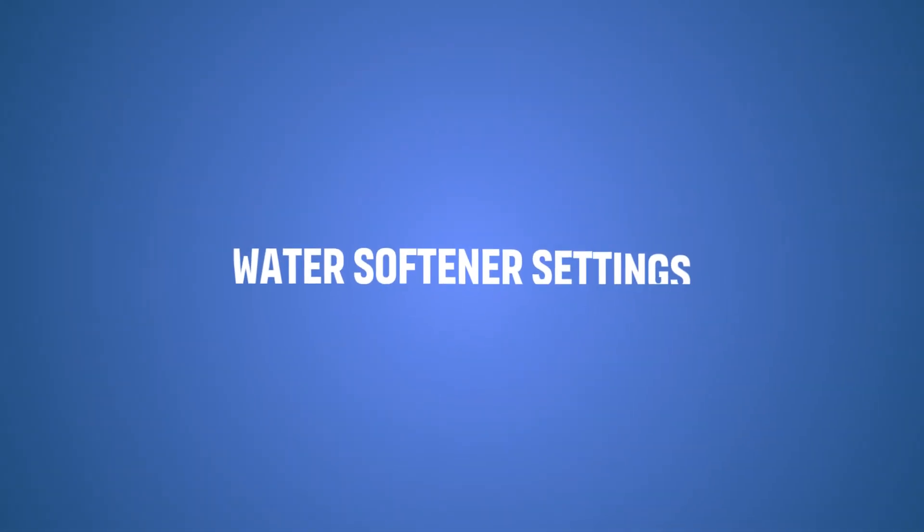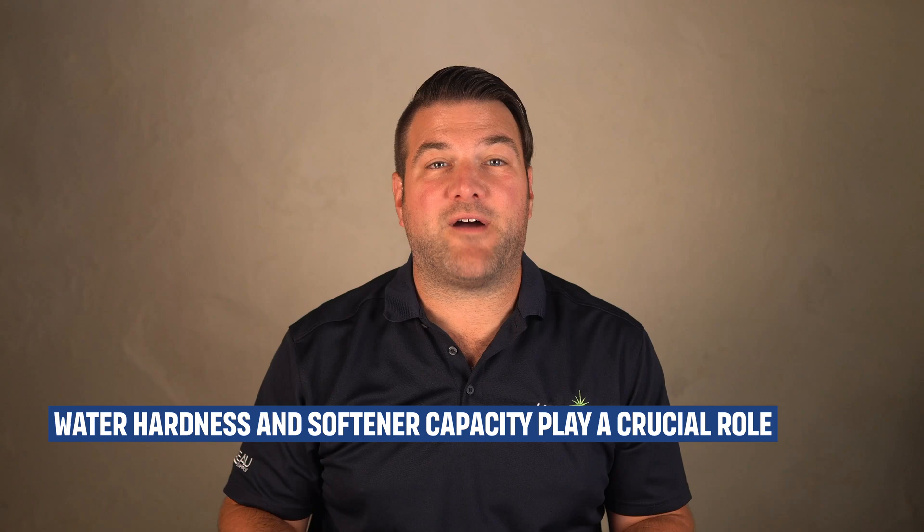The water softener settings actually determine how much water ends up in the brine tank. Factors such as how hard your water is and the capacity of your water softener play a large role. If you have very hard water, a large group of people in one location, and you use a lot of water, then your water softener will be a much larger unit than a standard high-efficiency model. Because they are larger water softeners, they also need more brine to regenerate, so there's going to be a lot more water in there absorbing that salt to make brine.